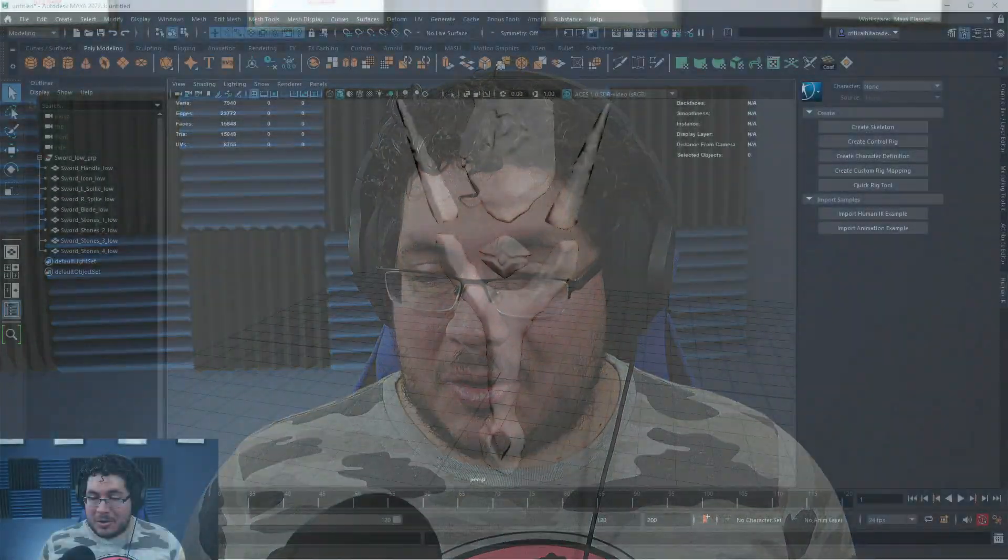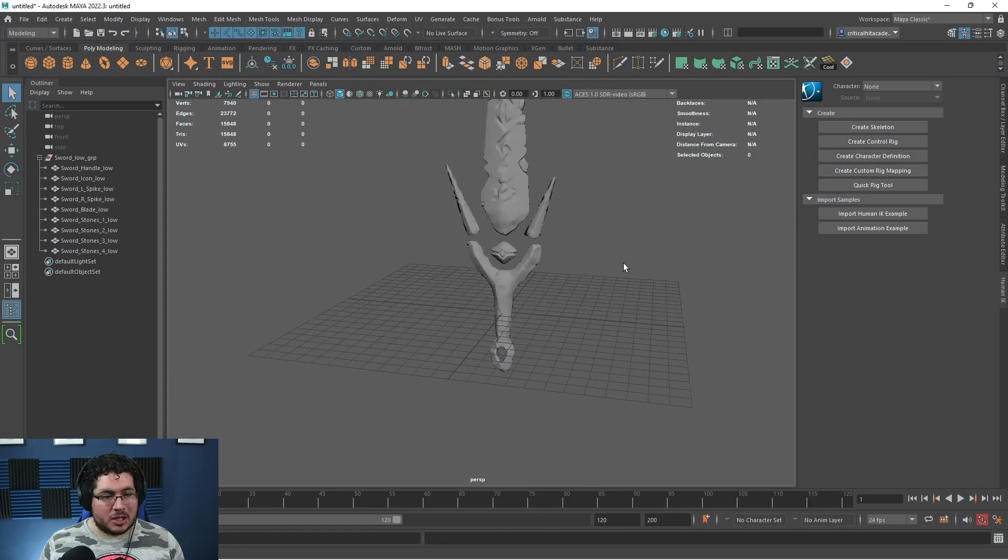Hey guys, welcome back to the final part of this mini-series. Today we're going to be finishing the sword — not only rigging it, but animating it and bringing it into Unreal Engine 4. So if you're watching this on Sunday, which is the day it's airing, you're going to get a couple of nice extra pieces of information. Let's jump into the main action right here.